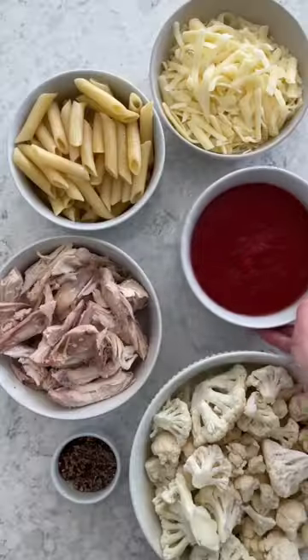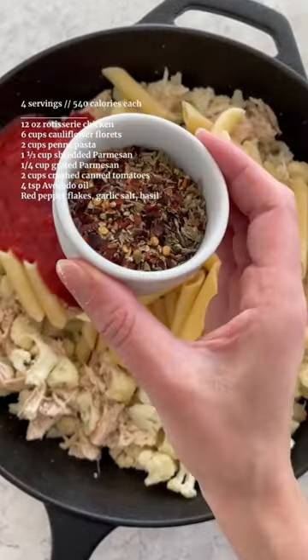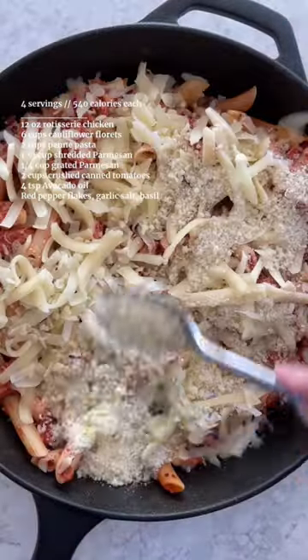Episode 20 of Huge Delicious Comfort Meals for Weight Loss. Slice rotisserie chicken and cauliflower into bite-sized pieces and stir-fry them with cooked pasta, crushed tomatoes, and seasonings.